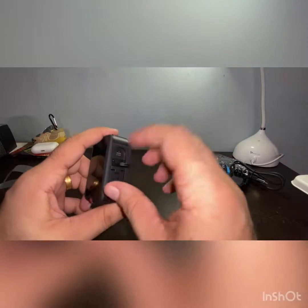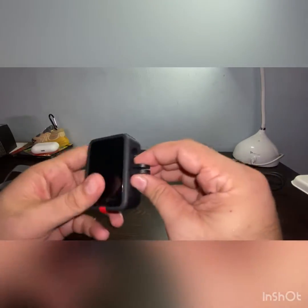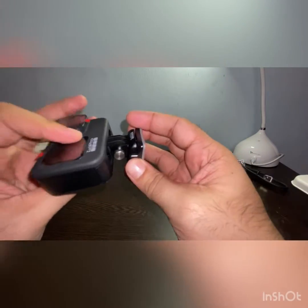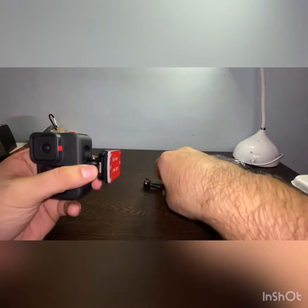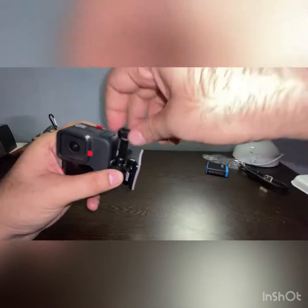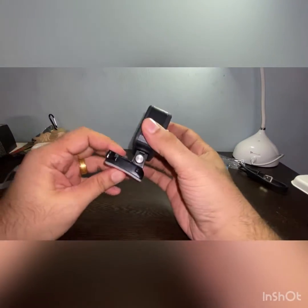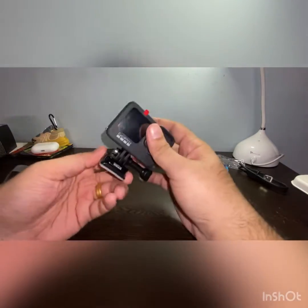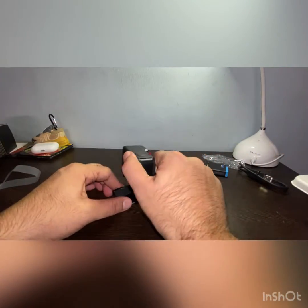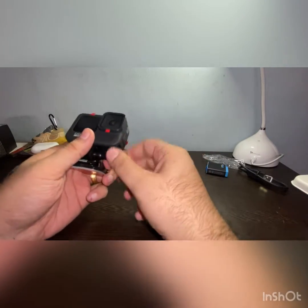These are the inbuilt mounts on your GoPro, which is good. You can just open them and attach it like this, then screw them in — there you go — and your GoPro is ready with its connector. It also comes with other accessories which you can find on Amazon. The most famous accessory is the GoPro Shorty.